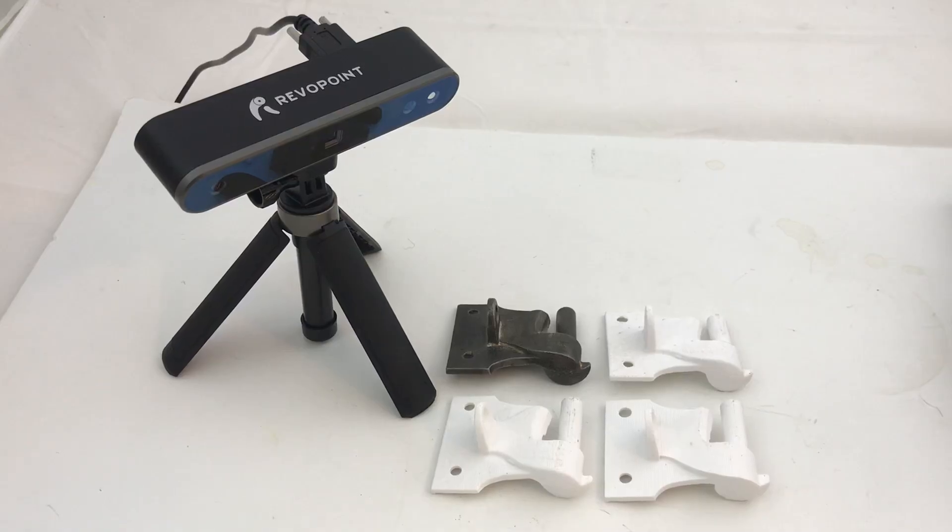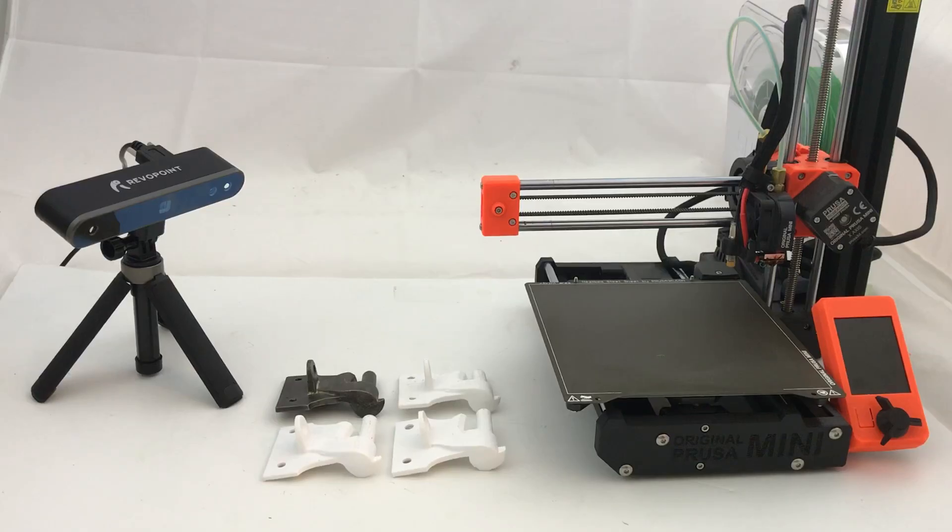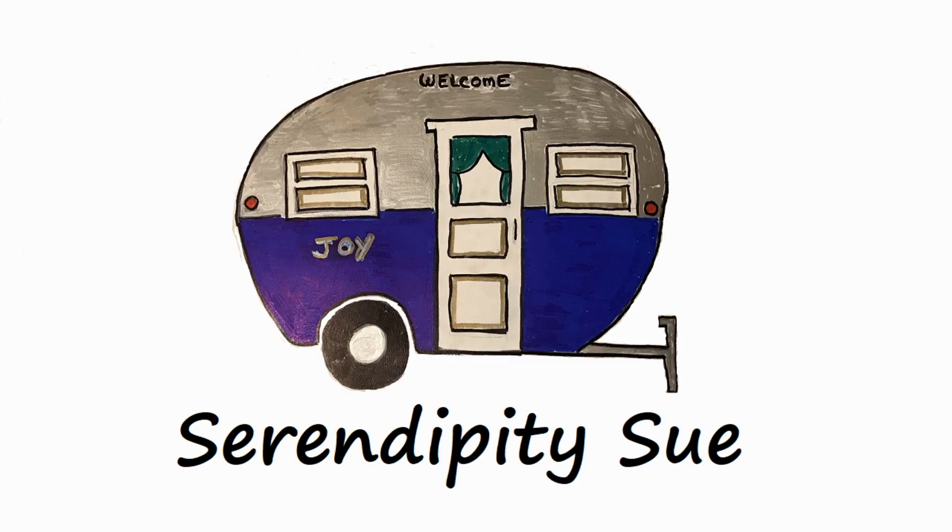I hope showing you the pros and cons of these three different approaches to go from 3D scan data to 3D prints is helpful. If it was, please hit like and subscribe and have a great day. We'll see you next time.